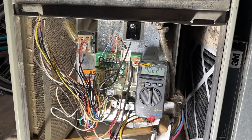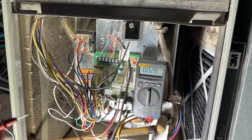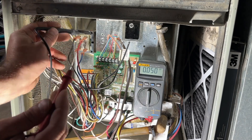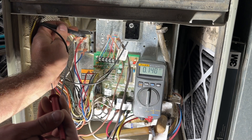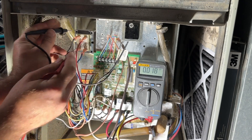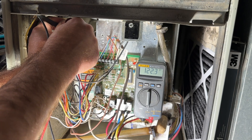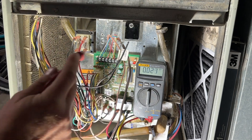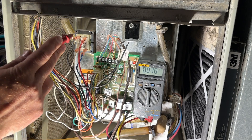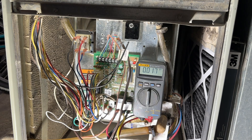Here's something we can double-check to verify that. Right up here we see our transformer. Putting my leads on the blue and red wires, you've got 28 volts — that's your low-voltage side. Now on the top we have 122 volts. So something is happening in this board: we're getting 122 volts in but only 115 volts to the motor, and that's not enough to turn it on.